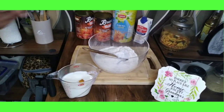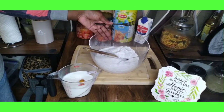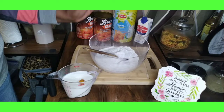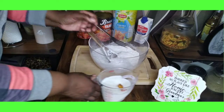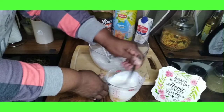All right village, we are back. I have combined all my dry ingredients — the two cups of cornmeal, half a cup of flour, and the half teaspoon of baking soda — all combined. And in this bowl I have the one cup of buttermilk and the two eggs.